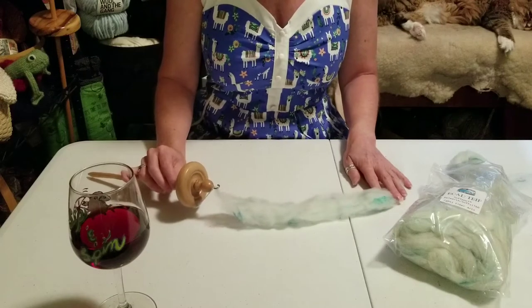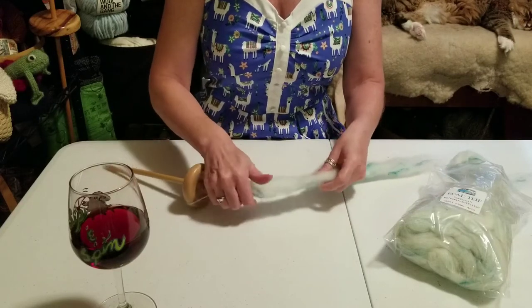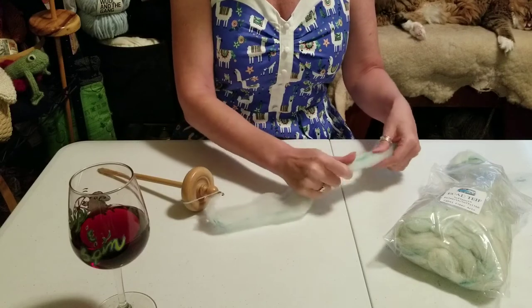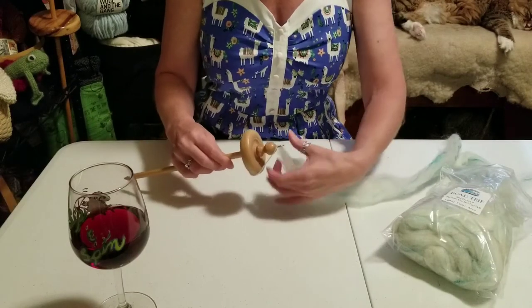I'm going to talk a little bit about drafting. I've pre-drafted this fiber — this is 'Road Trip' from Commage Fiber Arts — and I've drafted it into a manageable width. I've pulled apart and opened up some of the fibers so they're going to be a little bit easier to work with. It's so soft and fluffy; this is going to make a beautiful yarn.